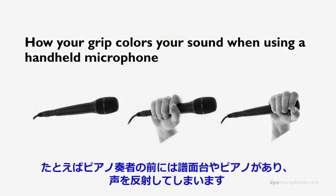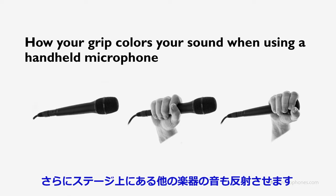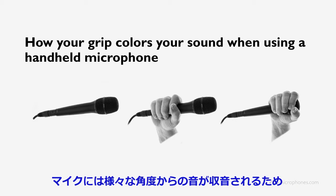If you are, let's say, a piano player, you have the music stand right in front of you, you have the piano right in front of you, and that will reflect the sound of your voice as well. It will also reflect the sound of the instruments and everything else on the stage. So the sound into the microphone will be a sum of all these different angles.